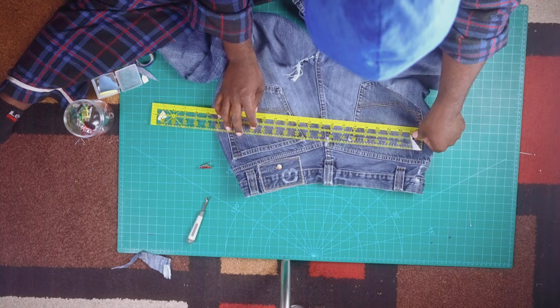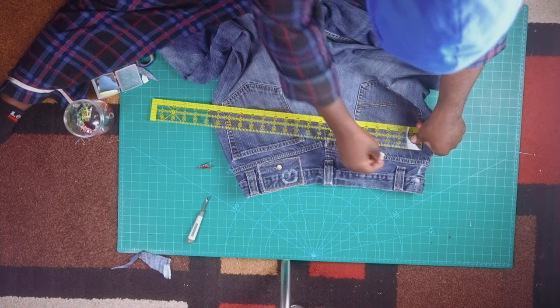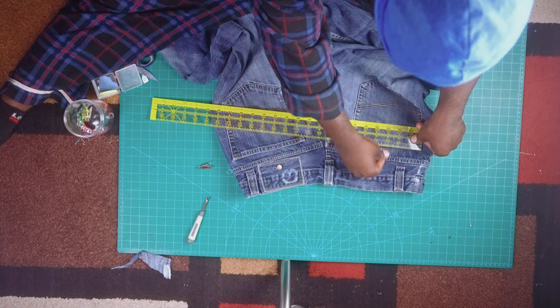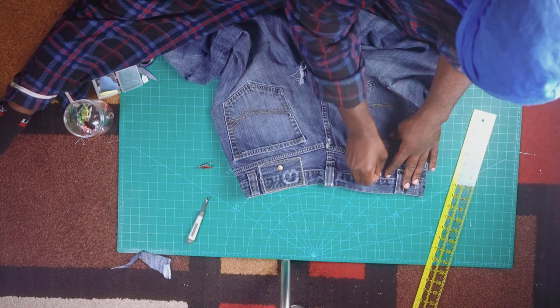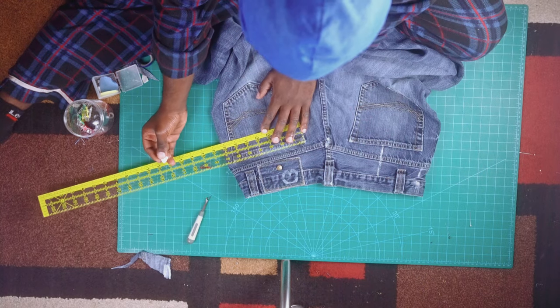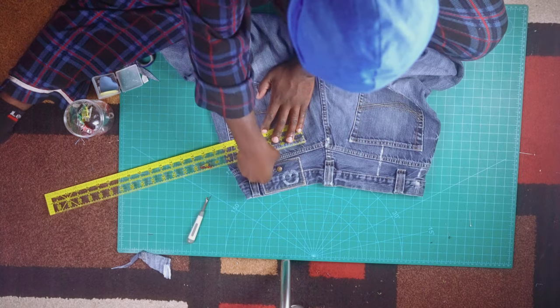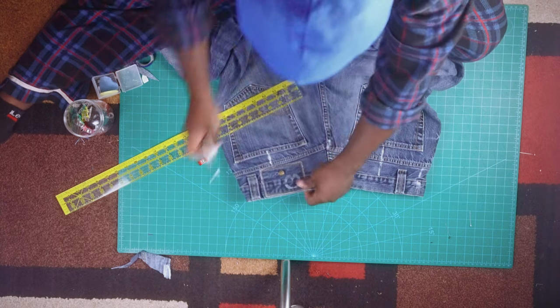Whatever number you find — mine was 6.827 inches — divide that by 2, which would be 3.5. Put a marker on the middle of the pocket. The middle number that we just measured at the beginning, which is my 1.25, is how much we are gonna cut off from each side of the pocket.